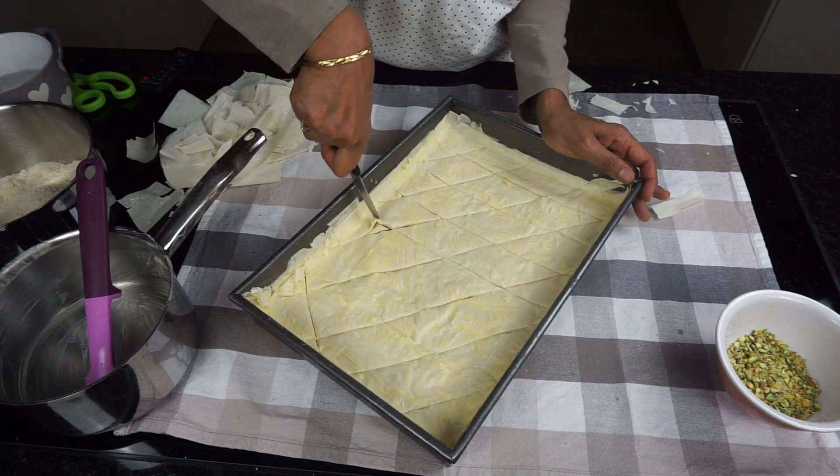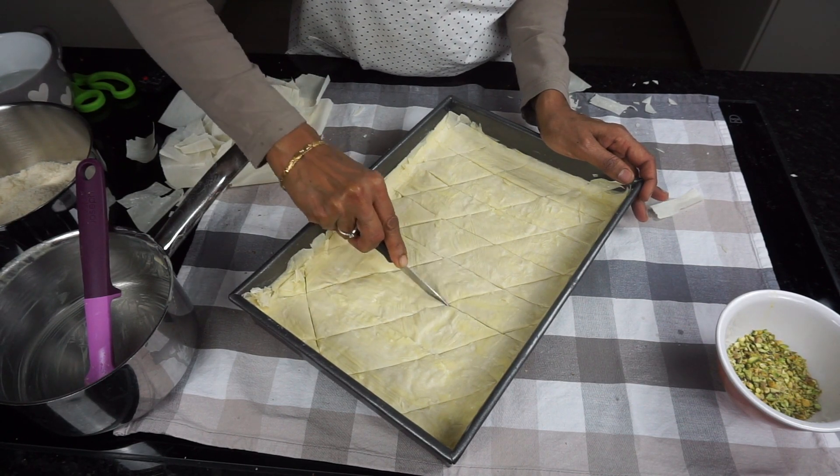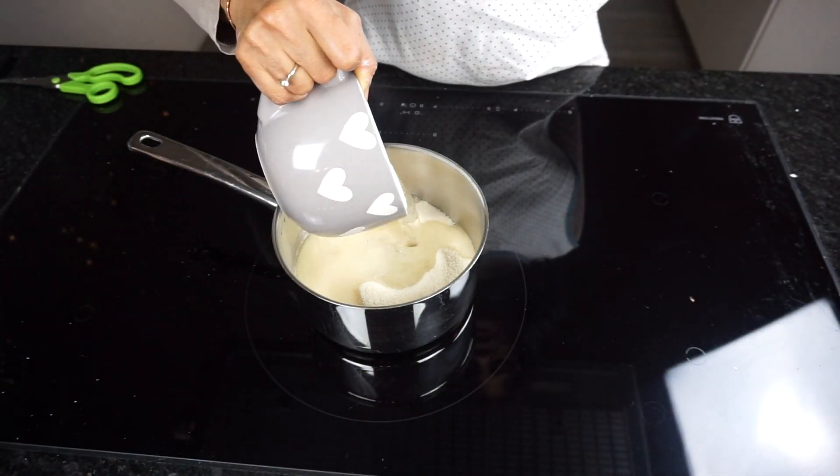Bake in the preheated oven for 25 to 30 minutes until the baklava is golden and crisp. Set aside to cool completely.